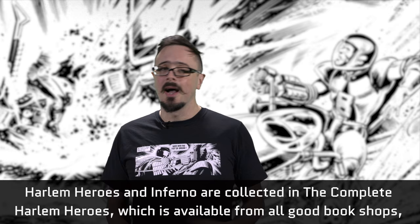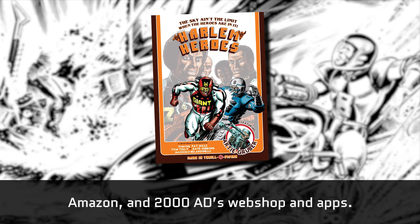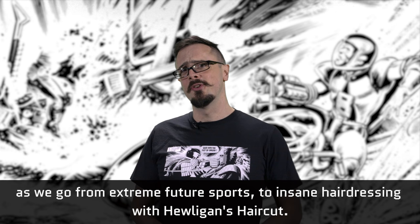Harlem Heroes and Inferno are collected in the Complete Harlem Heroes, which is available from all good bookshops, Amazon and 2000AD's webshop and apps. Tune in next week for the next 2000AD ABC, and prepare yourselves for a little bit of cultural whiplash as we go from extreme future sports to insane hairdressing with Hooligan's Haircut.